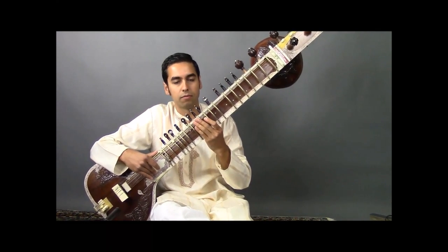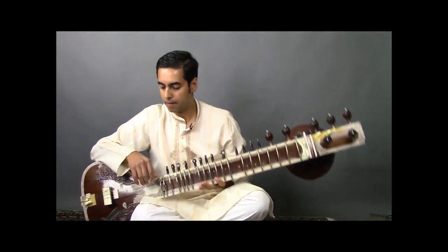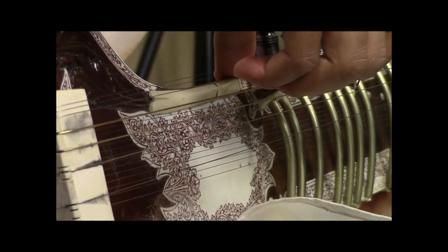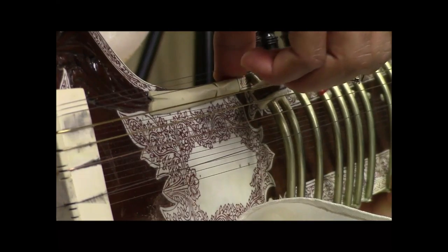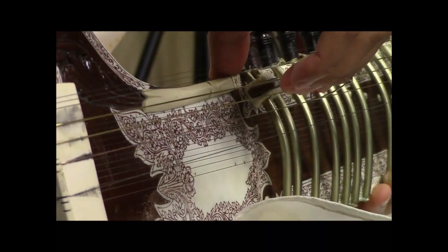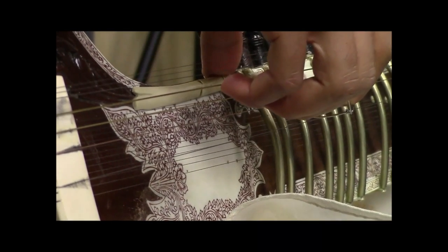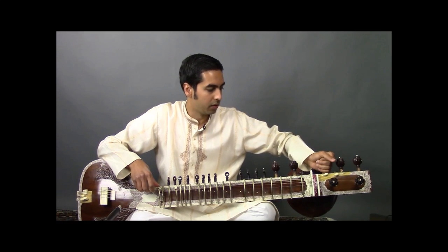Once you've completed tuning the four playing strings, we'll move on to the Chikari strings. These are the three strings at the top of the upper row of strings. Chikari strings are used for resonance as well as rhythm. We'll begin with the bottommost of these three using this peg.